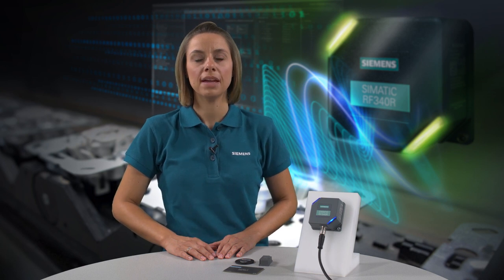In this video, I will show you the user-friendly setup of our new SEMATIC RF300 generation. The setup helps you to determine the optimal installation position of the reader and transponder without having to use a programming device.